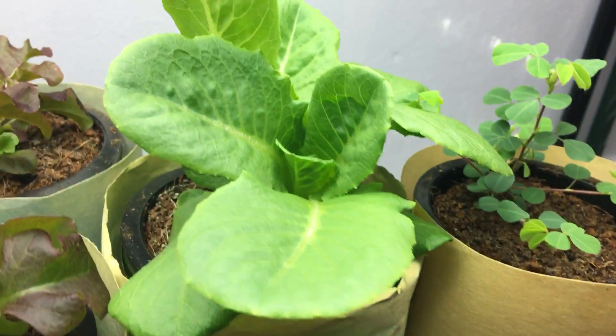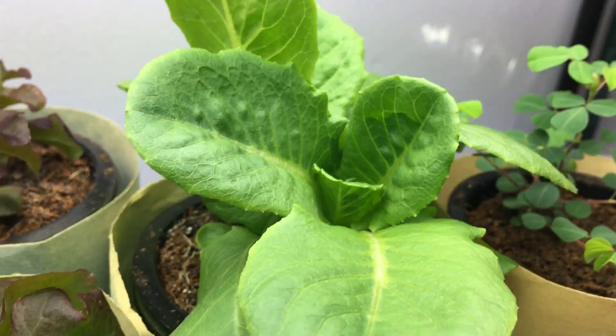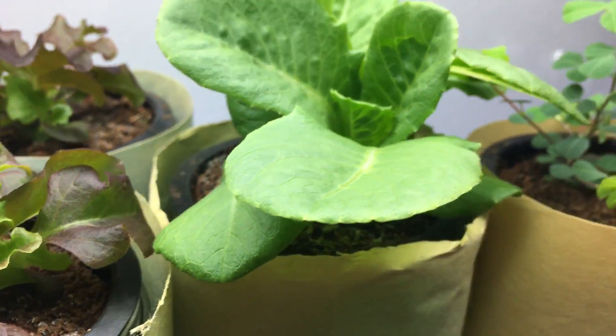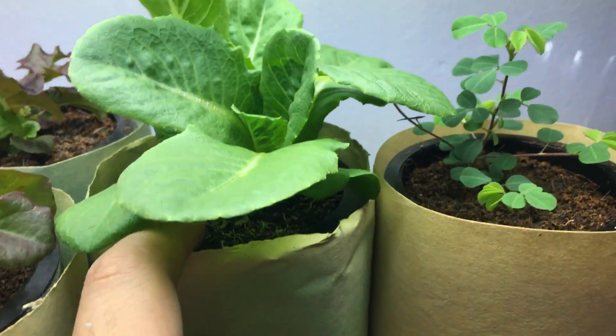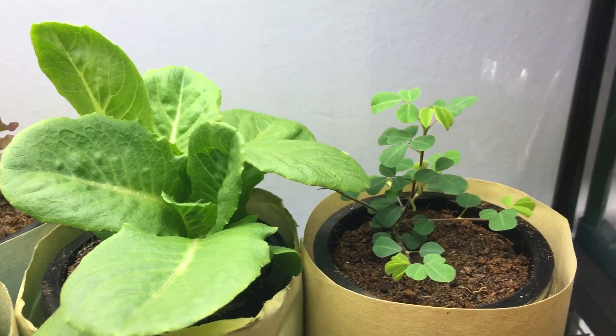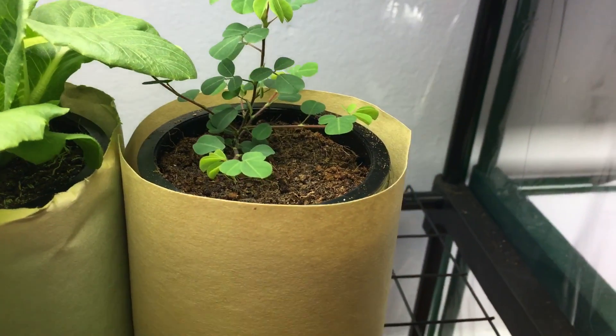I've never actually grown this type of lettuce before — this is a romaine lettuce, so let's see how that goes. Right here it's looking really compact; there are actually two seeds in here and look at how nice and bushy that looks.